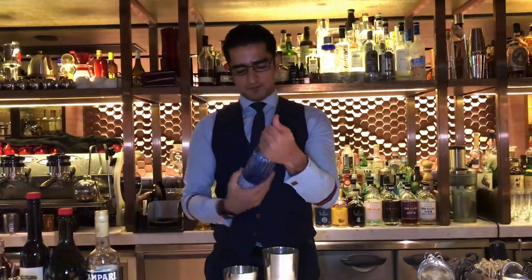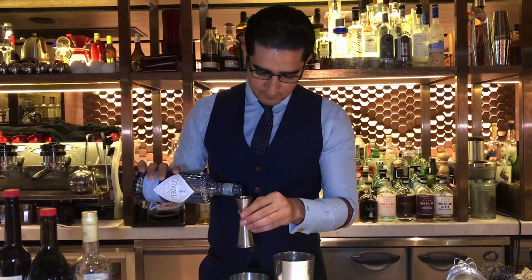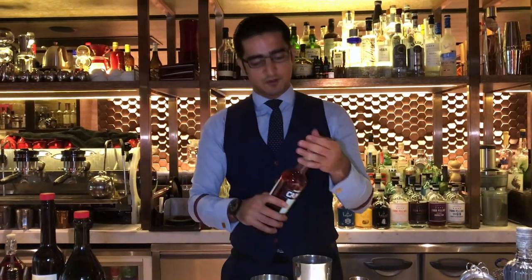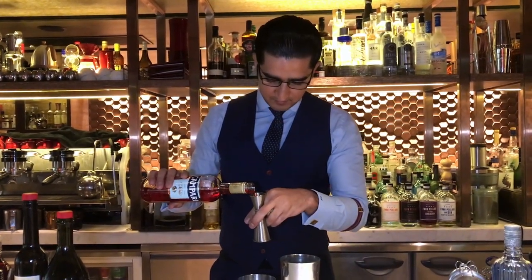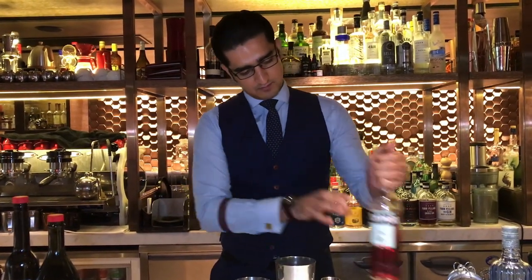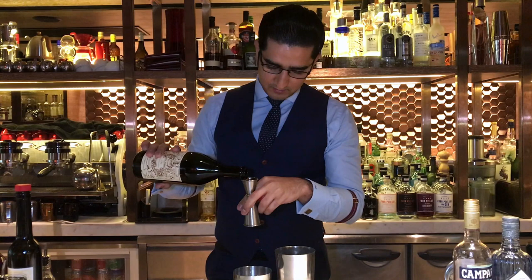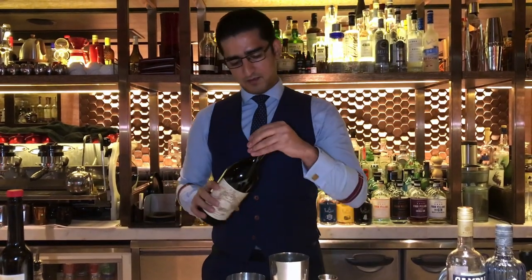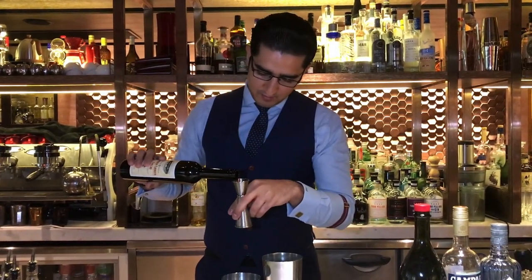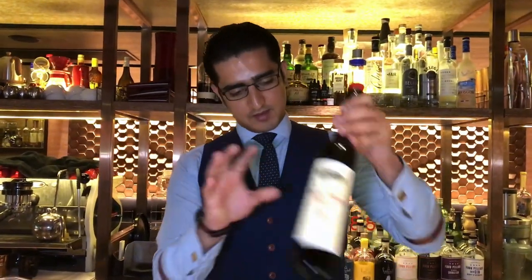We're going to add 30 ml of Citadel Blue Gin, 30 ml of Kampari, 30 ml of Kapano Antica, and 20 ml of Borla Kinato. That's going to provide a little bit of sweetness and a nice beautiful flavor that we are looking for in our Negroni.